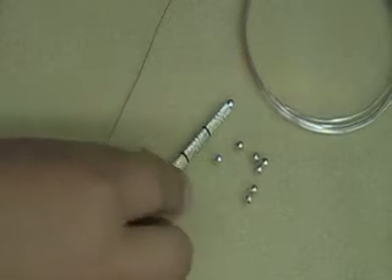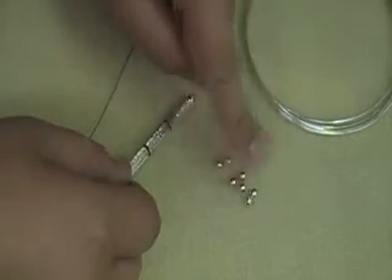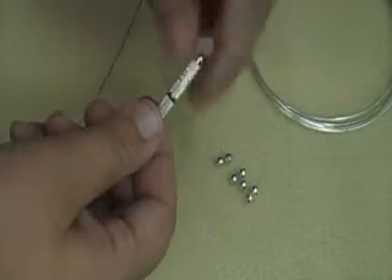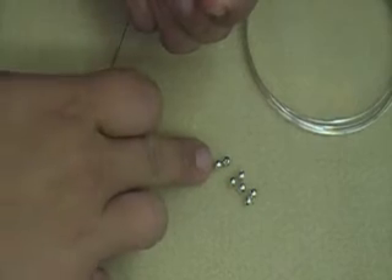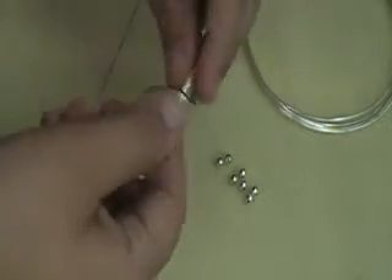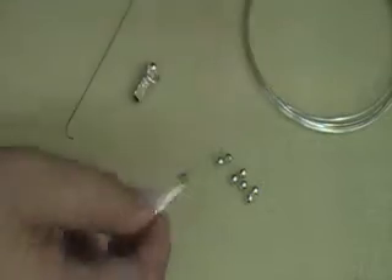When you buy your screw crimp tool, it comes with your actual tool and it comes with some extra beads here, some extra little crimps. When you unscrew one side of your tool, you have a secret compartment here that holds extra screws for your crimps. When you unscrew the other side, you actually have a little micro flathead screwdriver.